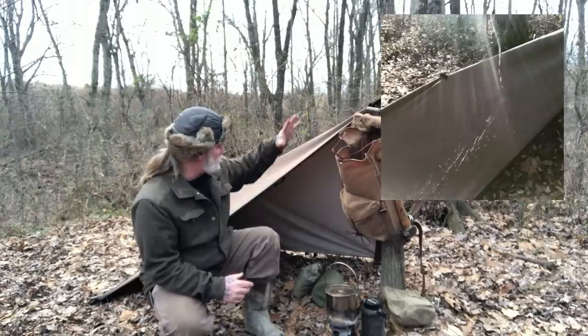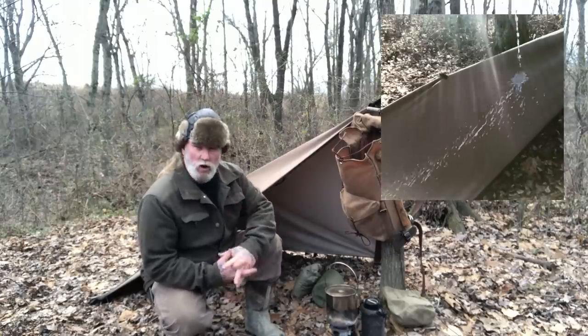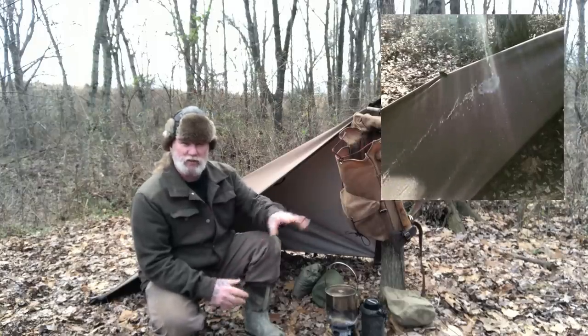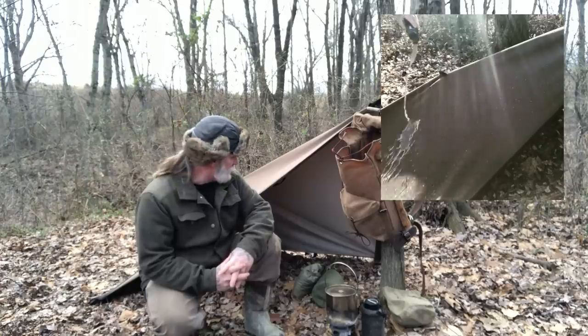I've got a video clip I'll put with this video where I just poured a canteen of water over this thing when it was set up like a shelter, and the water just sheared off of it like a sheet of ice.